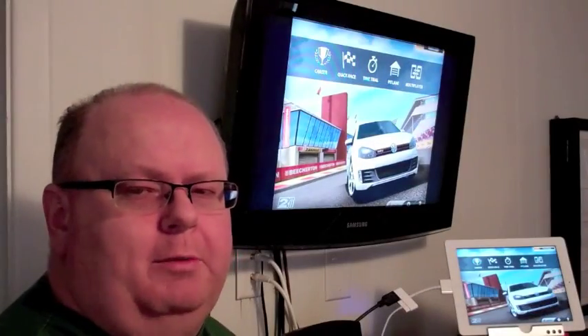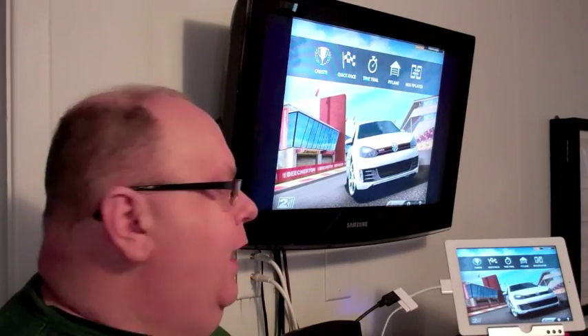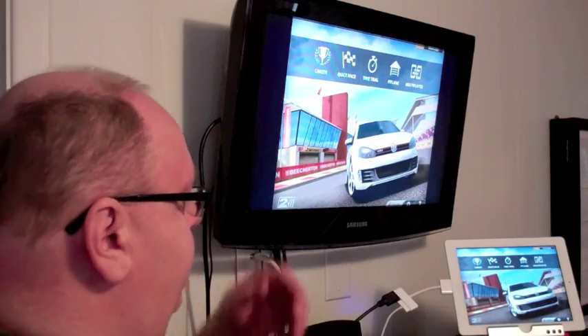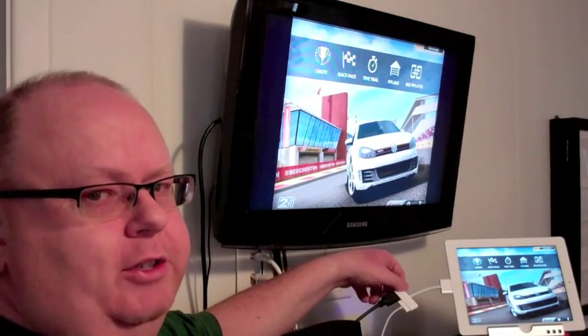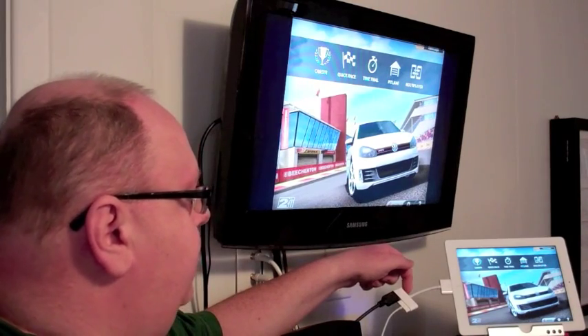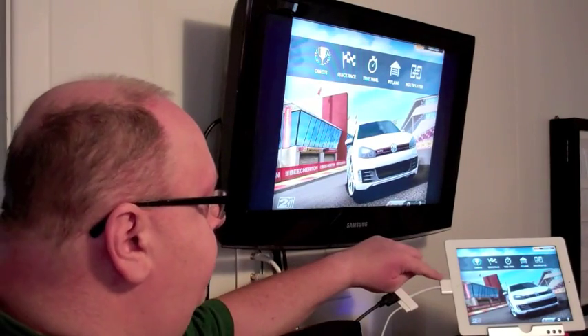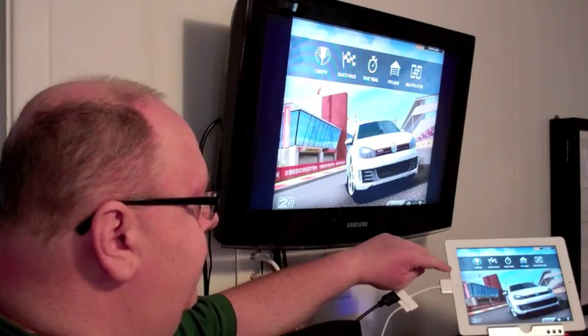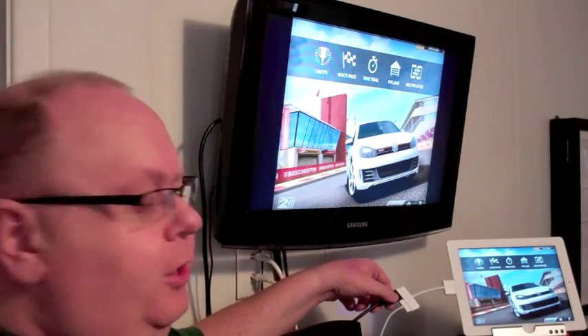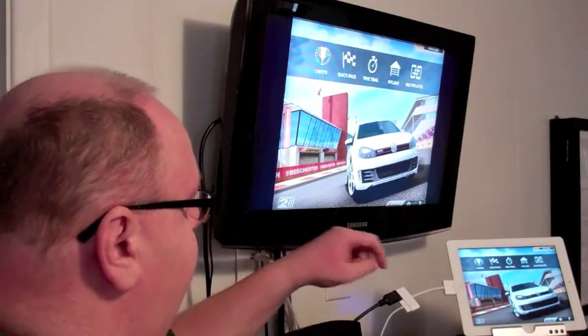Hi, this is Kevin Purcell for Gotta Be Mobile and Notebooks.com. I've got my iPad hooked up to my television set through the new accessory that Apple has just released to go with the iPad 2. This is the HDMI multimedia cable. It plugs into the dock connector and as you can see I've got the HDMI cable going here and into the side of the television.